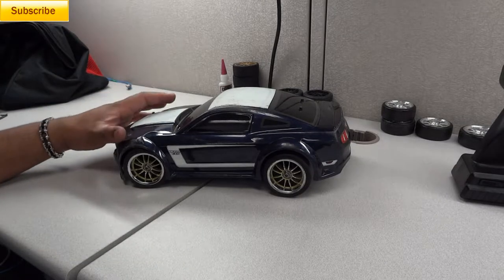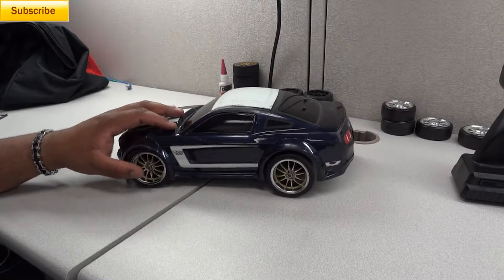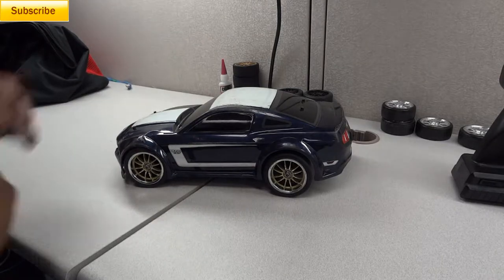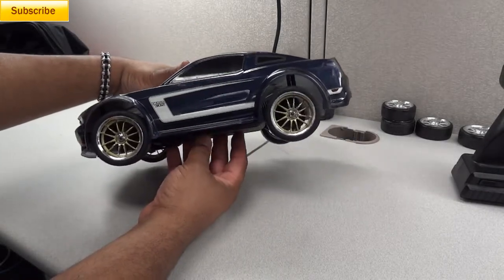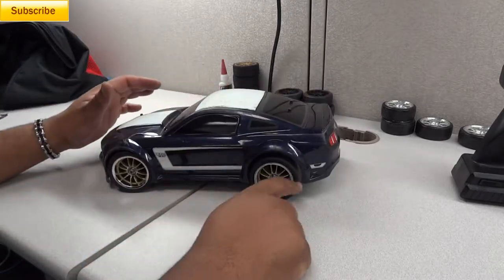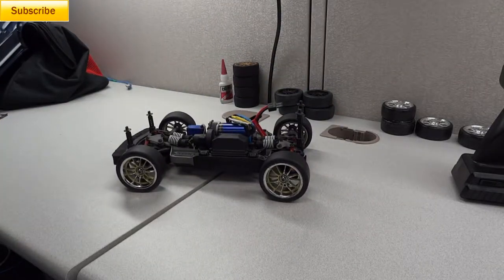These wheels are probably the third or fourth set that I bought. This combination is a pretty good-looking combination. I like the way the wheels and tires set off — I like the lip that's on the wheels, they're rather realistic. I'll take the body off so it's a little easier for you to see.